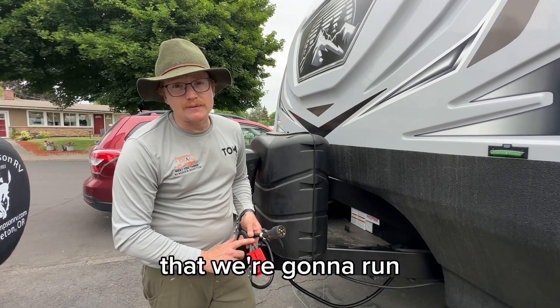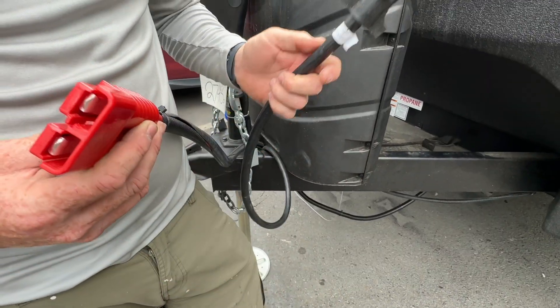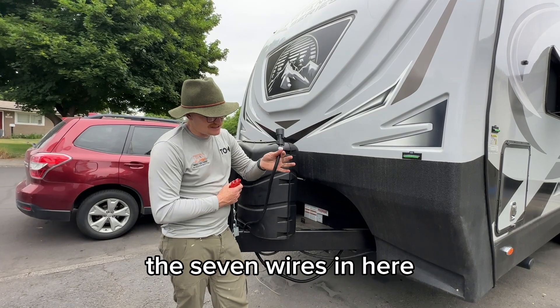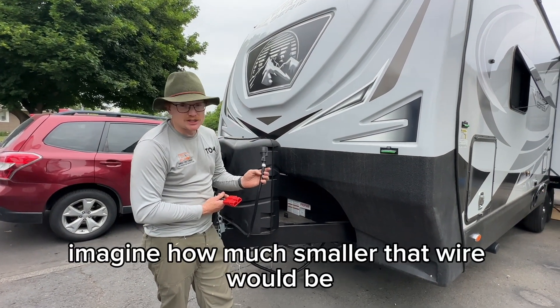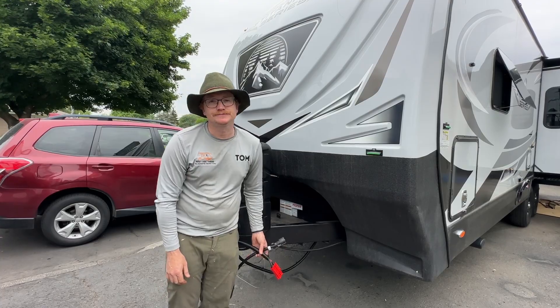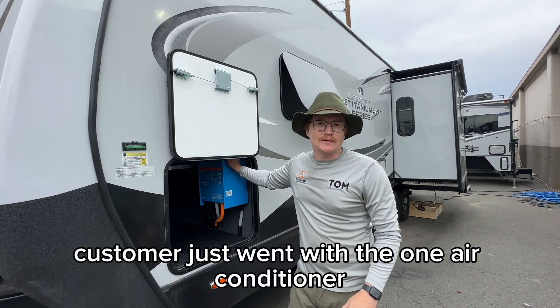One of the things you'll notice is the size of wire we're going to run on the DC-to-DC — we're going to use 4-gauge wire inside this umbilical cord. There are seven wires in the standard harness here, and two wires here; you can imagine how much smaller that wire would be, which is why we have to upgrade this wire for solid charging from the truck.